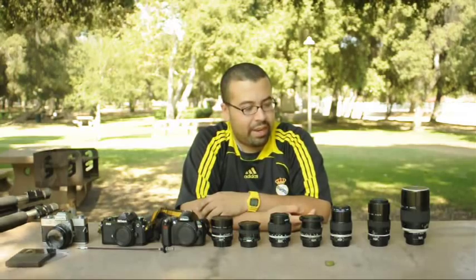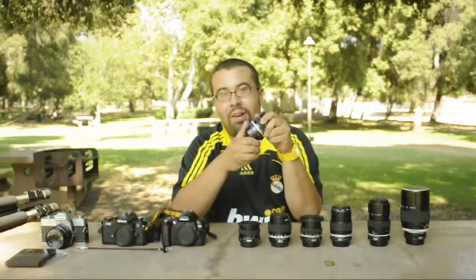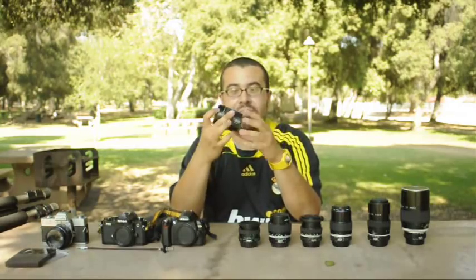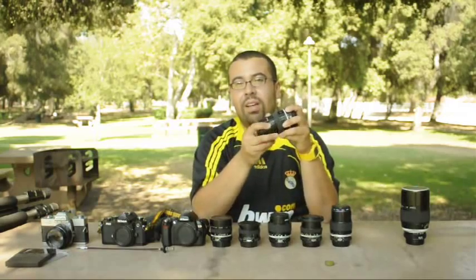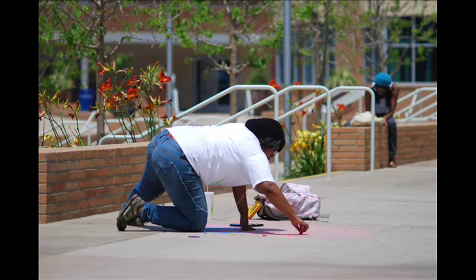I think the second one I got was the fisheye. I got it at a really good deal — about $160 on B&H, used — and I've gotten some pretty good results from that lens. After that, I got a longer lens: a 135mm f2.8 for portraits and kind of telephoto use, and it's also pretty good.